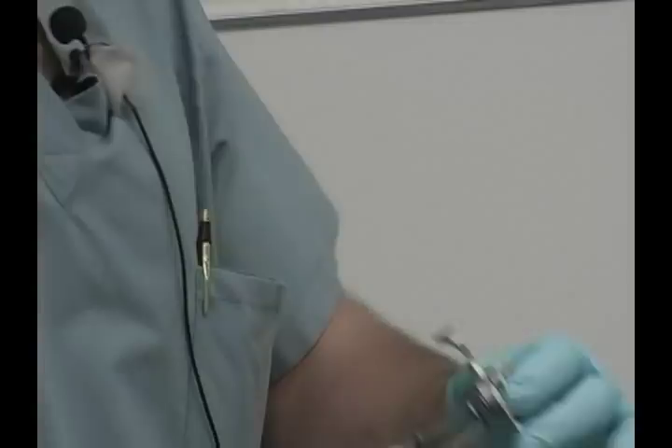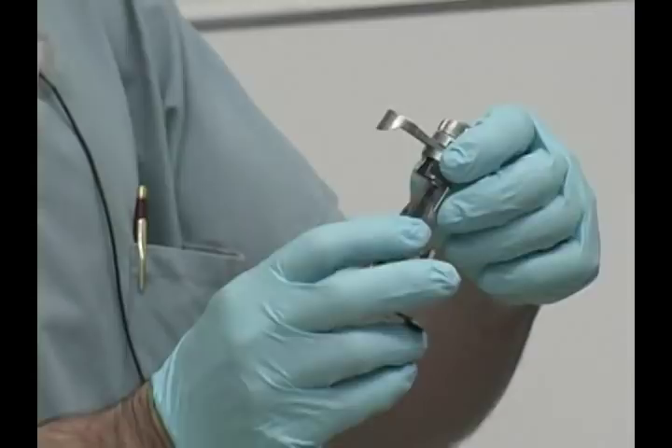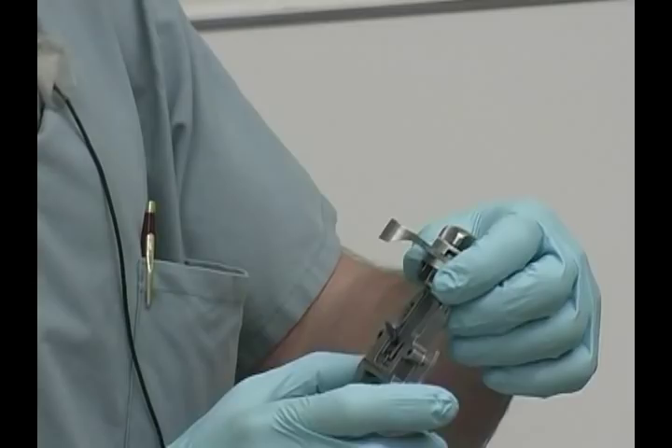Another nice feature of the high performance instruments is the sizing guide for the femur. The fixed femoral sizer is very simple to use — low profile for small incisions and much simpler and cleaner than the older instruments.